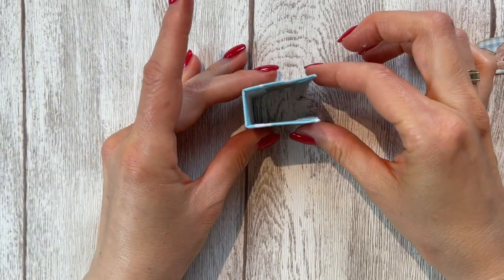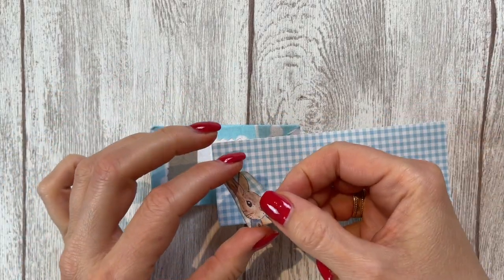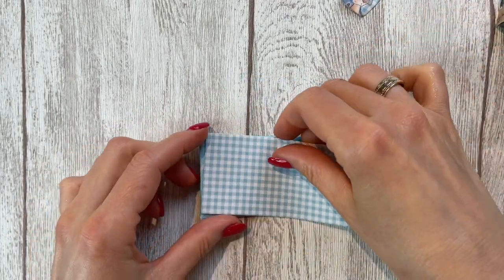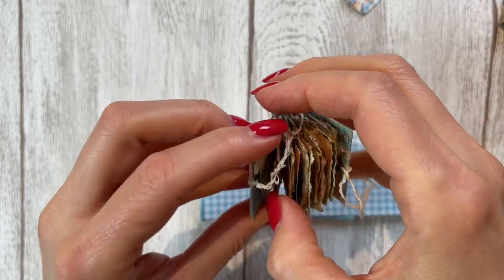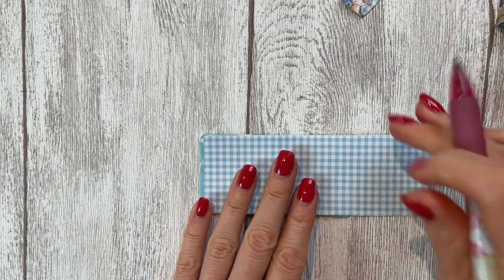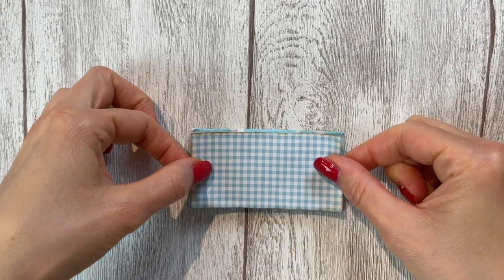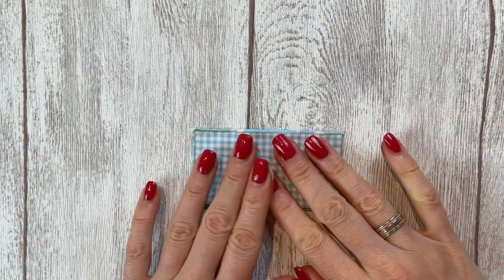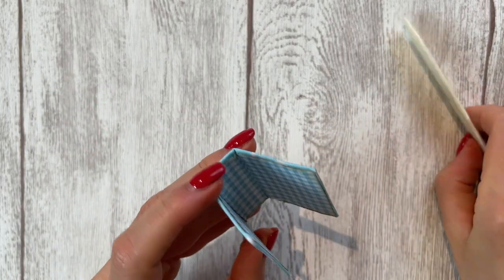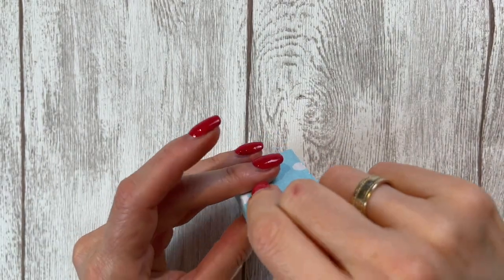We still need to cover the inside. I'm going to use the same paper for the inside that we have here and on the inside of the spine, so then it will all match. On the other one I added fabric on the inside as well — a different kind than on the outside. I just need to measure it to be slightly smaller than the cover. I've inked up the edges and now I'll glue that down, going into the creases. I really need to let this dry now — clamp it together and let it dry like this.